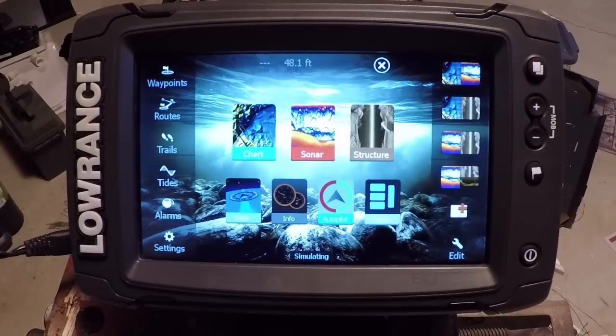Just one thing before we start: if you notice the touchscreen is a little glitchy, these units don't like it when they're out of the water. You have to hold the ground on the battery, so I'm just holding the power pack in my hand here — that's all that is.